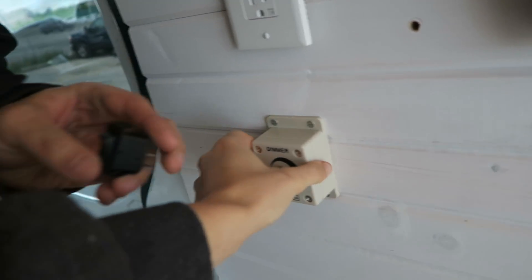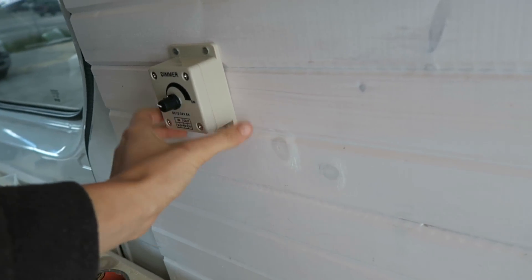It does look so much better. If you don't really understand, there were all these wires so it couldn't sit flush.